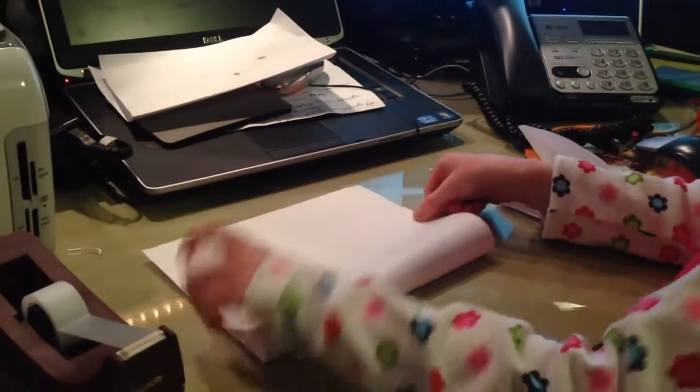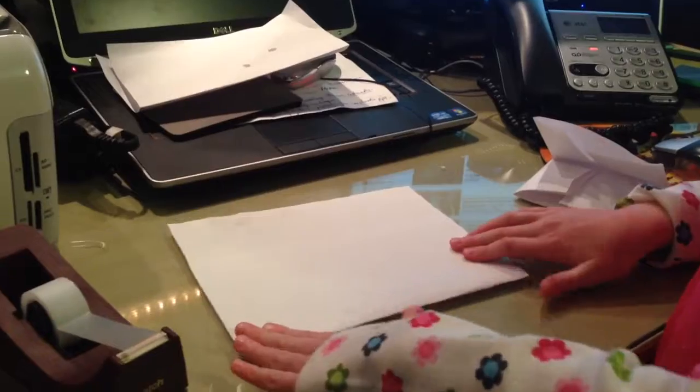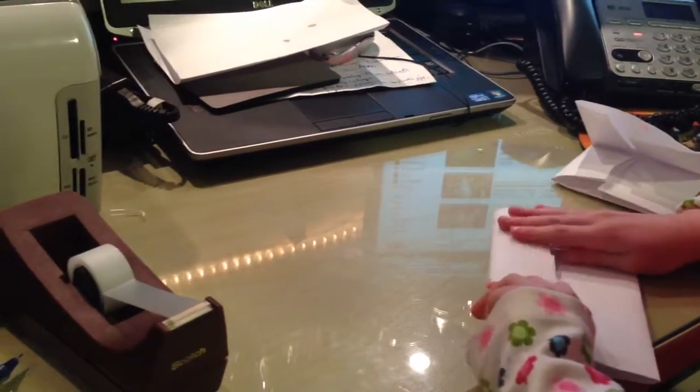So, you fold it like this. Then, you fold this part like that. And then you fold this.